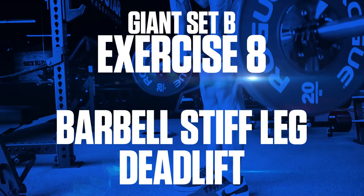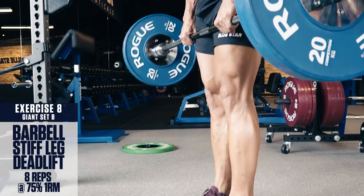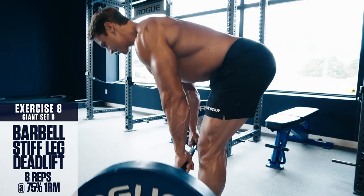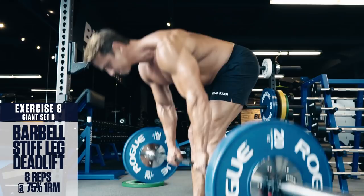Exercise number eight: barbell stiff leg deadlift. We're finishing off with one of the best hamstring posterior chain exercises. Keep your back straight, your chest up, push your hips back to get a full stretch in the hamstrings and glutes. Lower the bar, keeping it as close to your shins as possible. Go as low as you're able to go without rounding your back. Then contract your hamstrings and glutes to raise the bar back up explosively, maintaining the same angle with your shins throughout the entire movement.